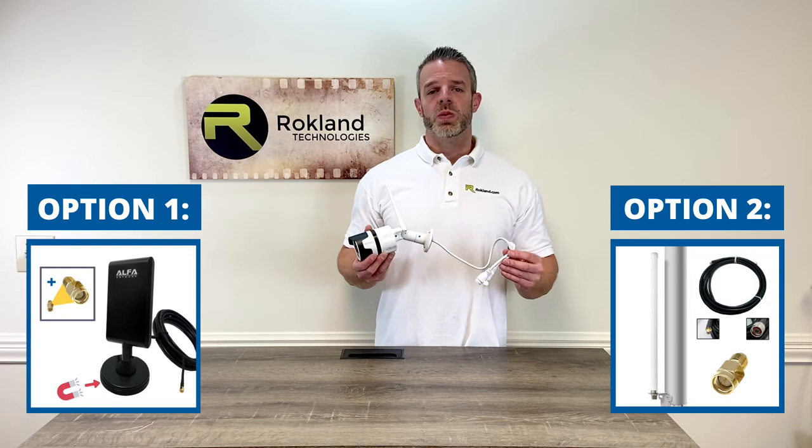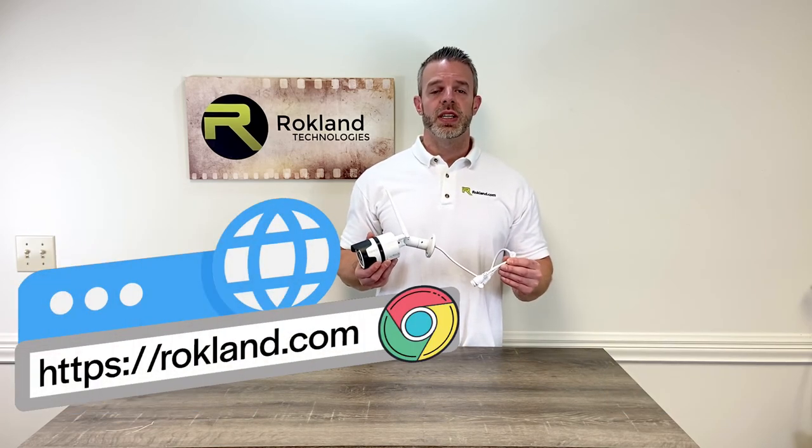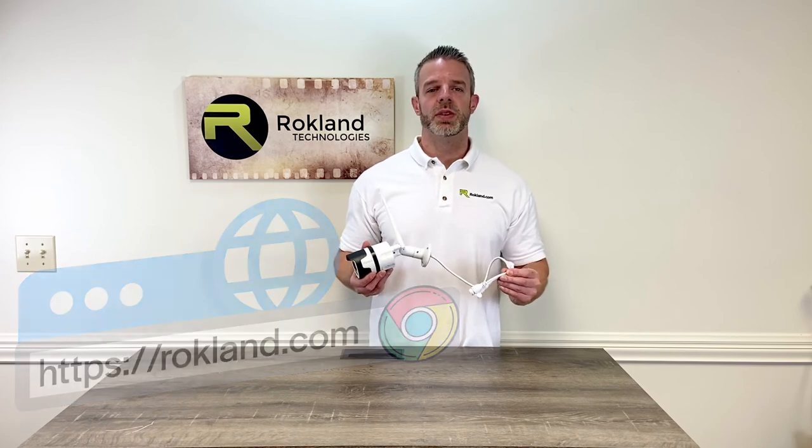So there you have it — two easy ways to boost the Wi-Fi range of your outdoor wireless security camera. To see more products like this, visit us at rockland.com. If you have any questions about compatibility, just comment below.